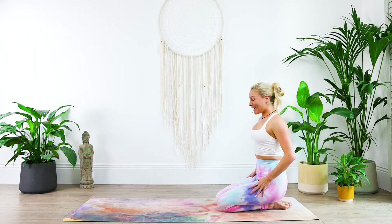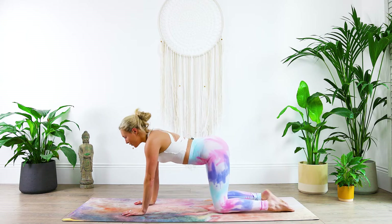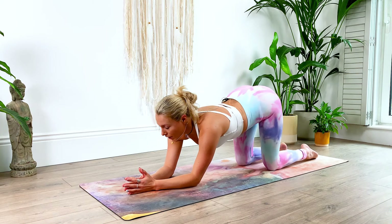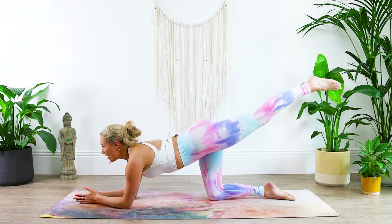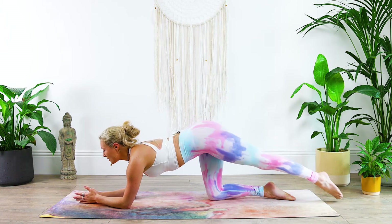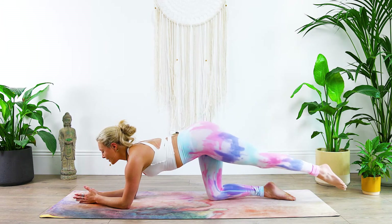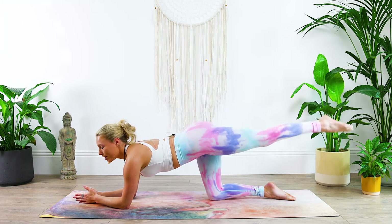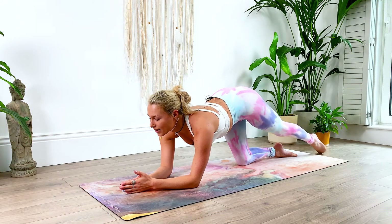Let's begin kneeling at the back of our mats and come into a tabletop position, hips over your knees, and then come on down to your elbows and extend the left leg out, lift it up. We're going to begin with our 10 kickbacks, so touch the mat and kick for one, touch and two, touch for three and four, lots of power within the leg, six, seven and eight.